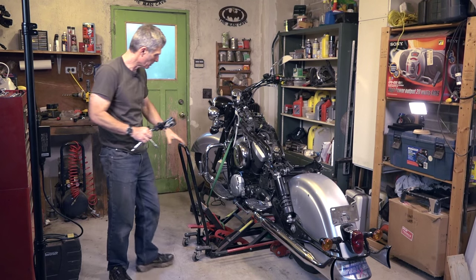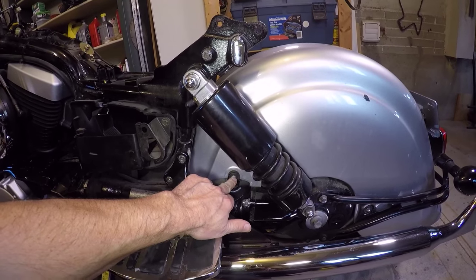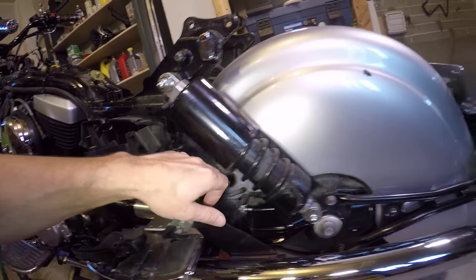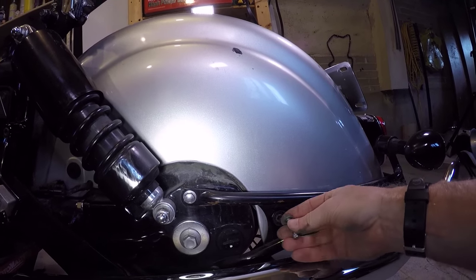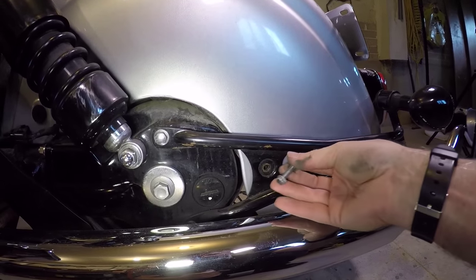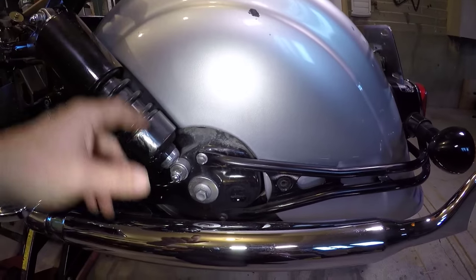Now that the gas tank is off and the bike is up on a stand secured with straps, we're going to remove the back fender. First, this screw here comes off — that's an eight millimeter socket, and there's one on the other side too. With that cover off, you can see an electrical plug for the tail lights. I took the back screw out for the fender and noticed a nut behind it that I had to hold to stop it spinning.